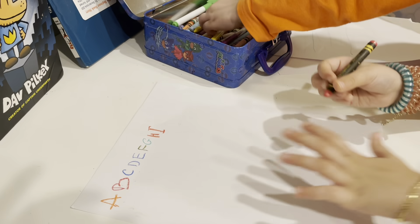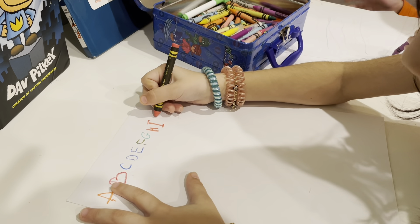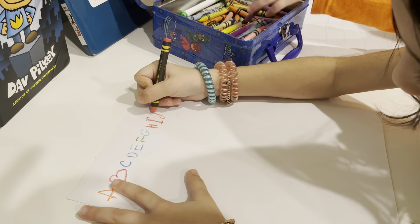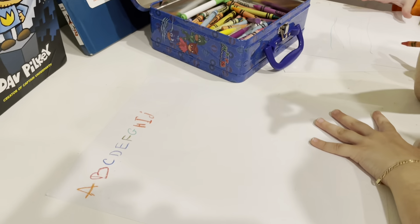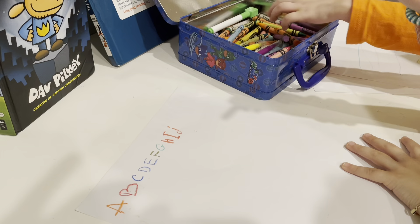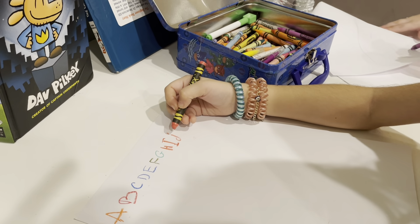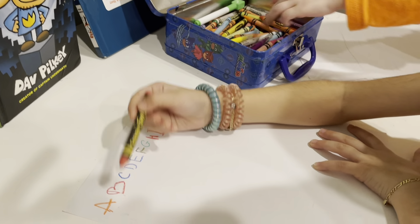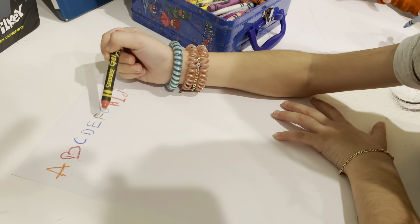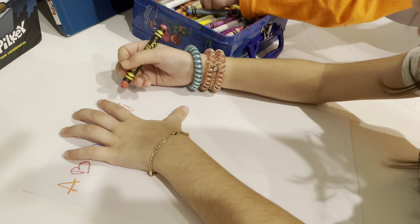I is for ice cream. What comes after I? A, B, C, D, E, F, G, H, I — J! Okay, let's do J. J is for jump.